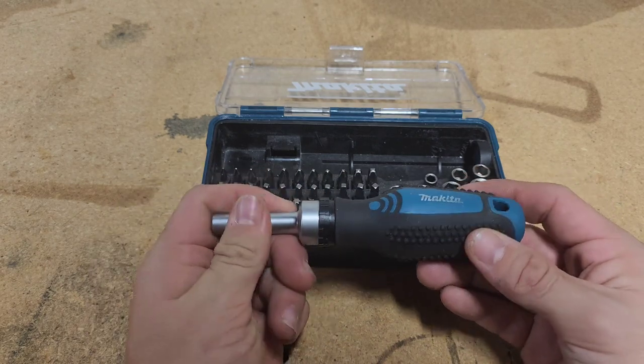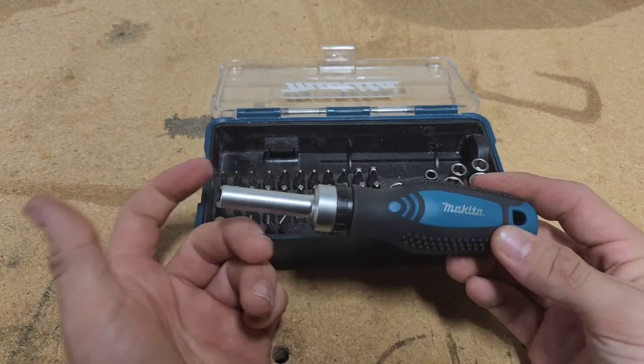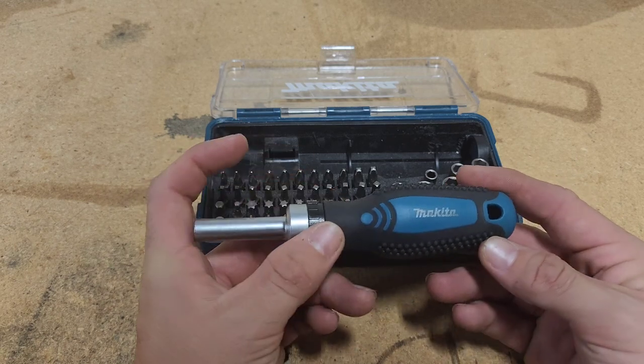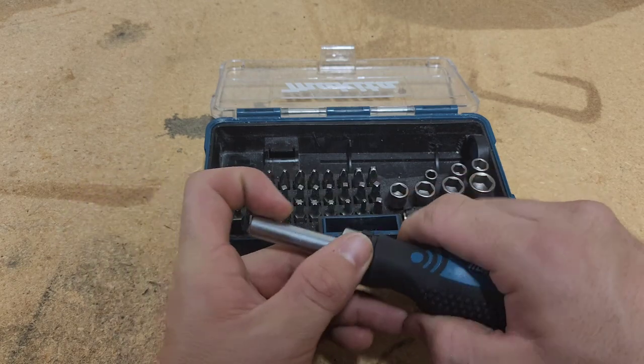I think that is mostly just from torquing it down too much, which is something you never want to do with a ratcheting screwdriver. It's a pretty delicate mechanism, and it's not through-tanged like most regular screwdrivers.